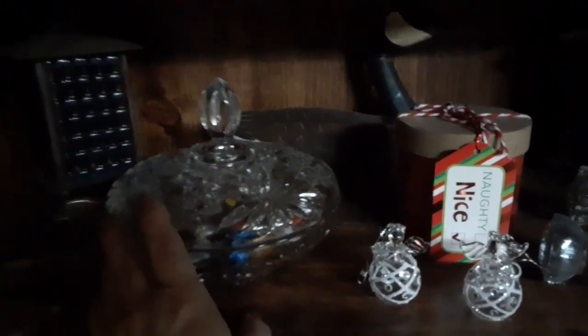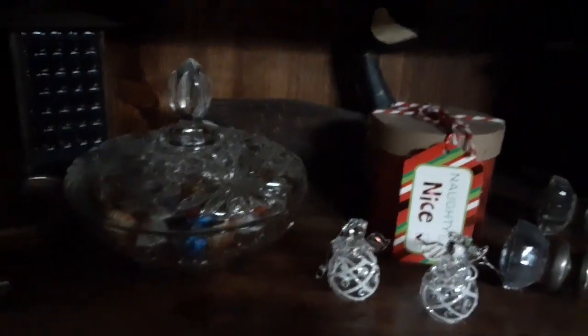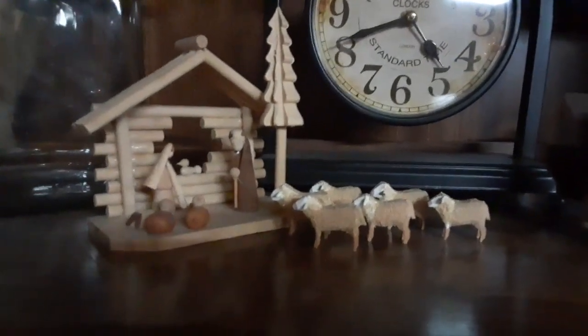RJ — this is our secret stash because RJ steals our stash, but we don't really care. It's just something to fuss with. I have my manger scene, my little wooden Santa, and my little angel.